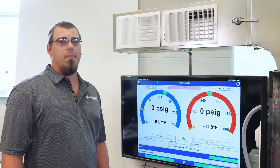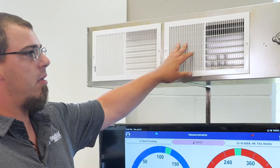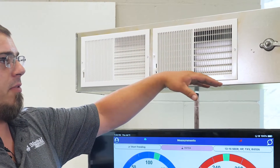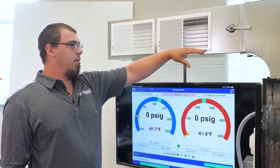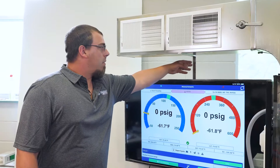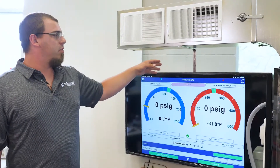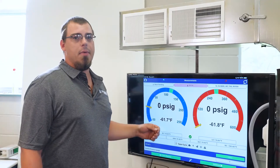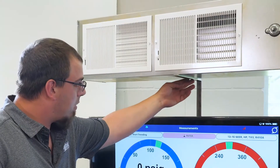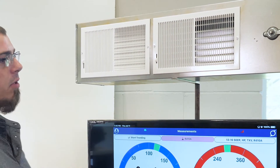Once this unit gets delivered there are a couple of things you need to do to start up. We'll need to attach the ductwork — the registers are already installed, you'll just need to apply a couple of self-drilling screws to the top of the air handler to secure it. There is a mounting arm here to support the rest of the ductwork, with two self-drilling screws holding it on the back, and then you can secure it from underneath so the ductwork will be stable.